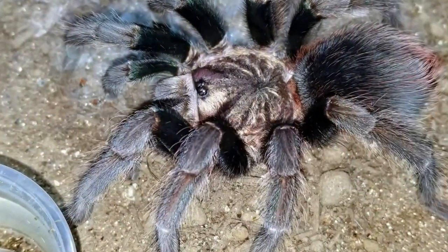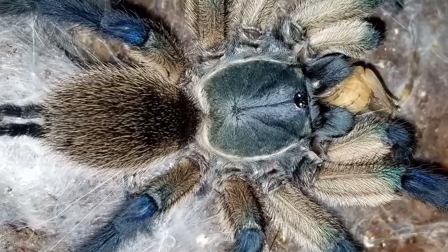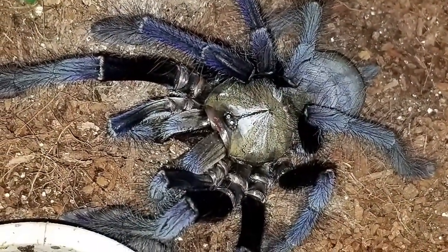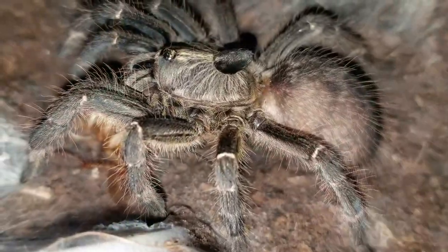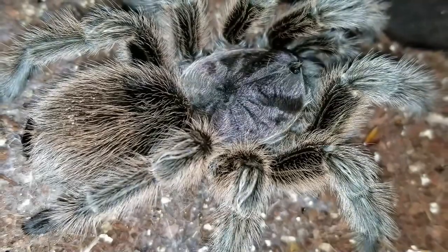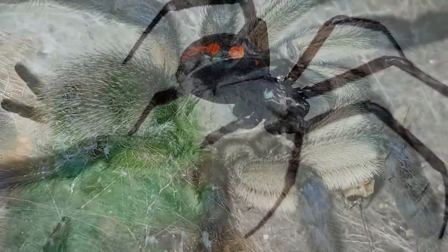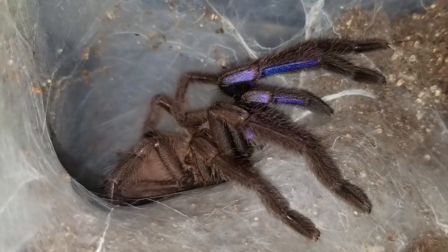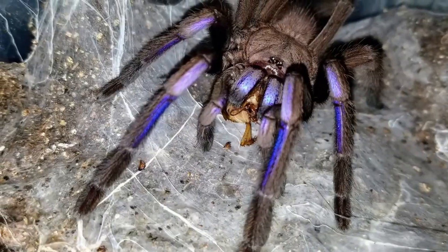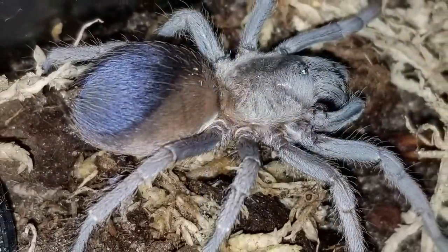Number 12, tarantulas use their webs to catch and ensnare prey — that is FALSE. They lay down webbing for molt mats, for privacy around their dens, and to signal that prey is near. Their bodies are covered in hairs — they're one big sense organ and can feel the slightest changes in pressure. When they lay out webbing around their den, it expands that sense. If something hits that webbing, they know food is nearby and can go on the hunt. They do not put out webbing like true spiders to ensnare prey — they use it as an alarm system.